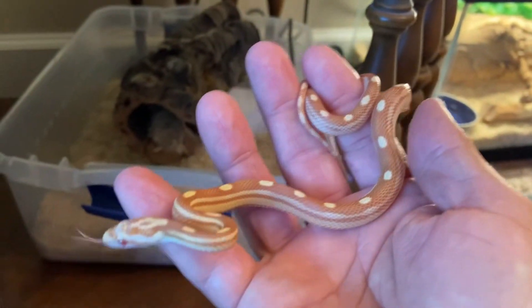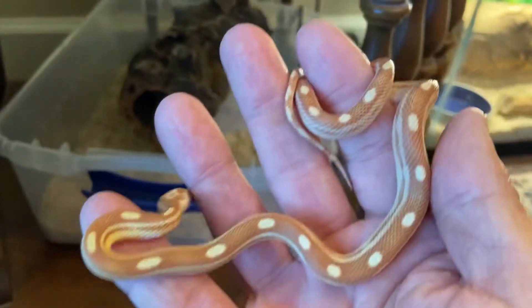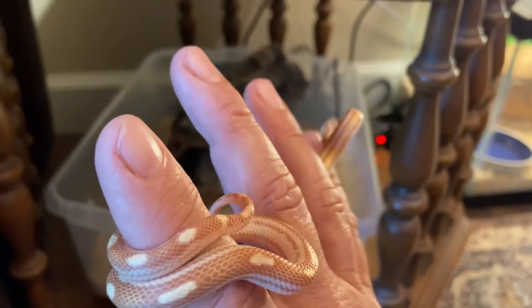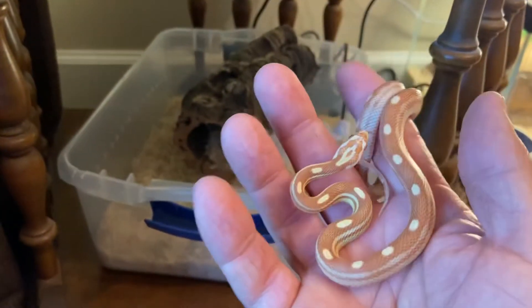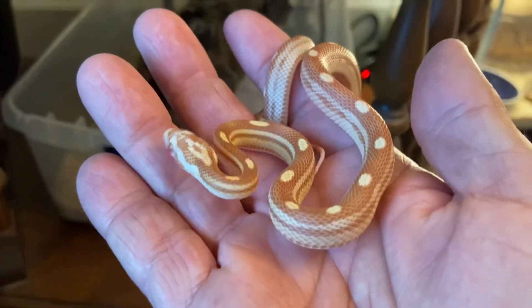She's growing — she's definitely getting a lot longer now since I got her back in the middle of October. She's definitely growing.